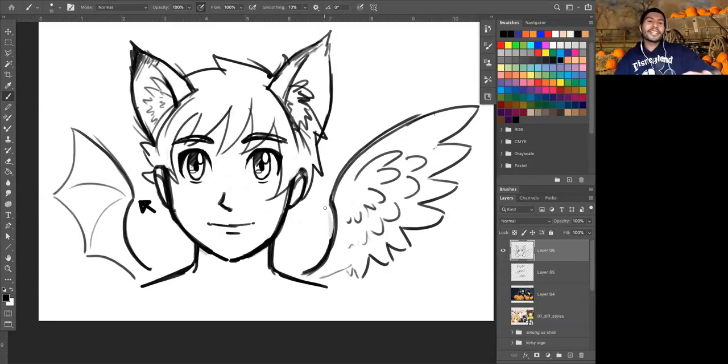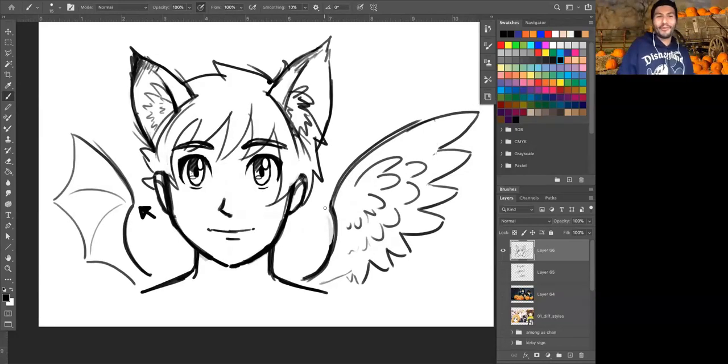And now we have this very strangely costumed anime person with four ears and two wings. Mia, I like it — you committed to that look with the eyeliner. It looks cool. Just jumping in to say we are at 5:30, so if anyone has to go now that's totally fine. But if you guys have a few more minutes and Mr. Abe, you have a few more minutes, then we can stick around for a little bit longer. Definitely — thank you so much for the heads up.